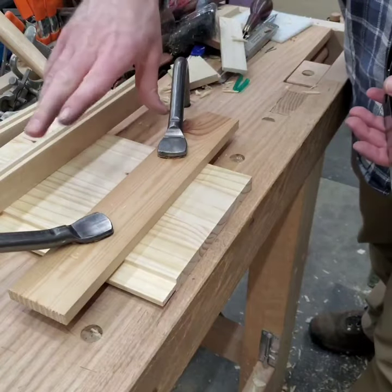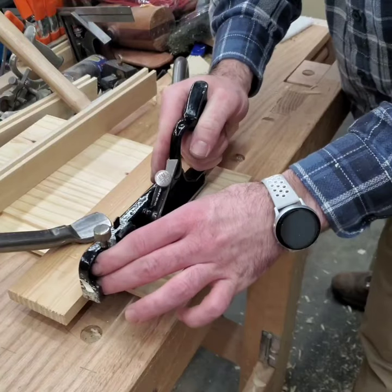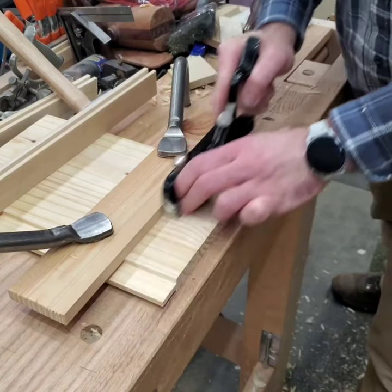So I've got a batten, the workpiece, and the holdfast holding it down, and away we go. Pull it back to get those spurs to cut the grain before you start.